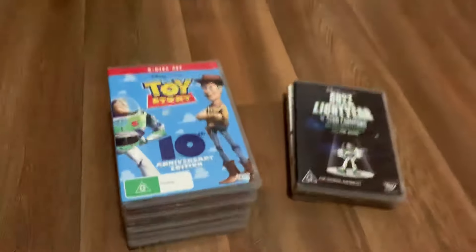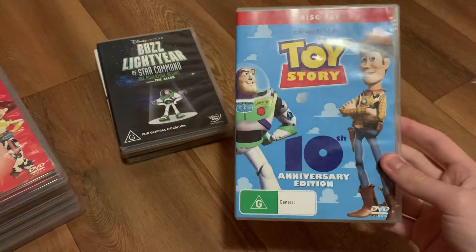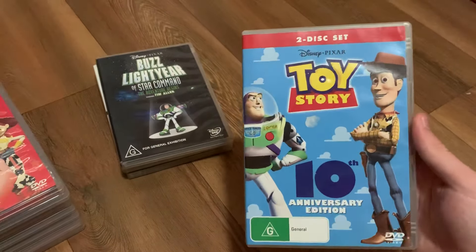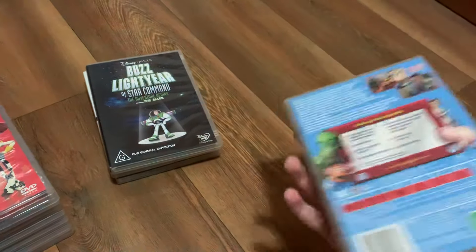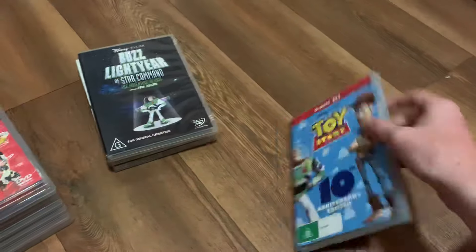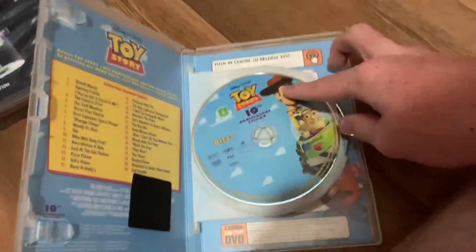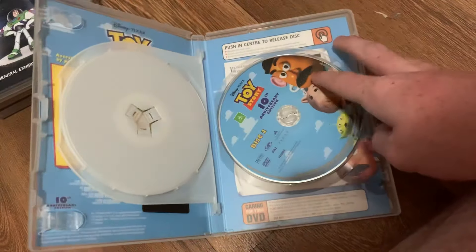Next up is the Toy Story 10th Anniversary Special Edition DVD, released in 2005. Here's the front, the spine, and the back. Here's disc one and here's disc two.